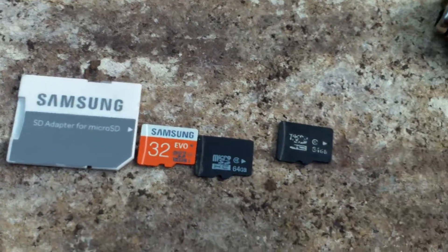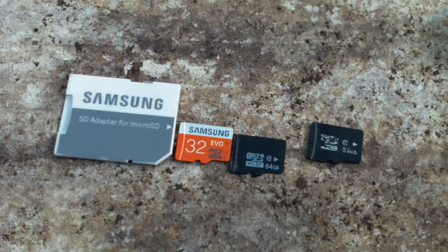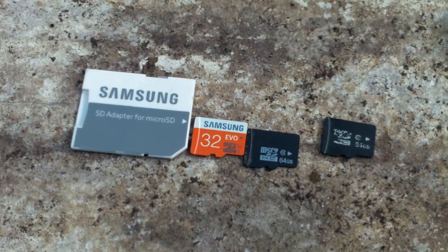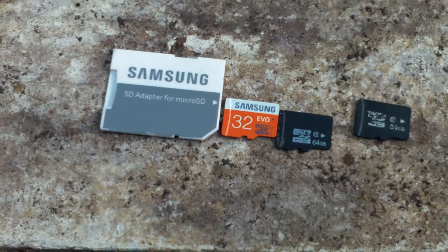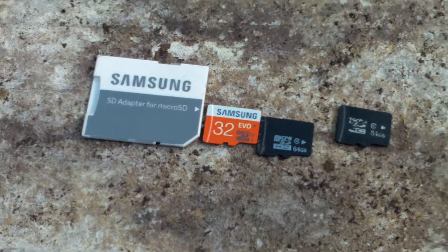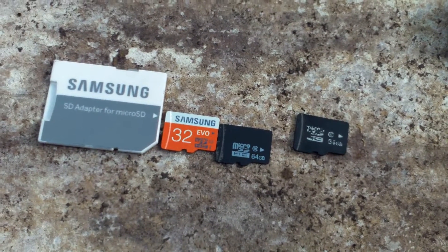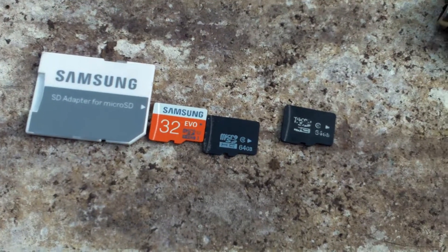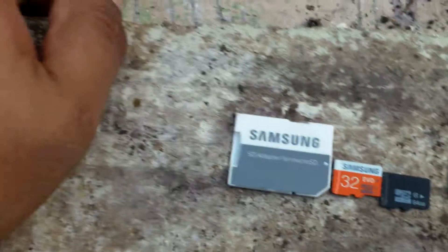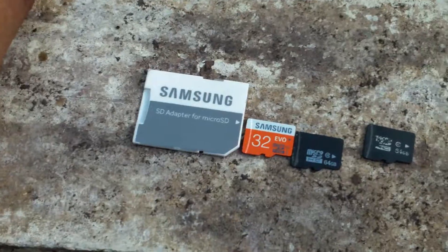I want to ask you all: what's the best way to destroy these little chips? I'm going to post it. Sometimes I get audience responses, sometimes I don't, so if I don't get any replies, I'll just find interesting ways to destroy them myself. Anyway, thank you guys for watching — please like and subscribe, and I'll catch you next time. Bye!